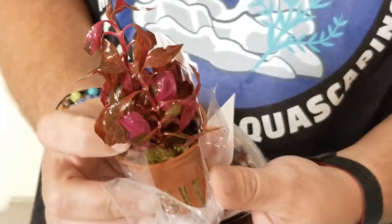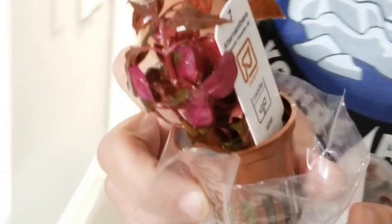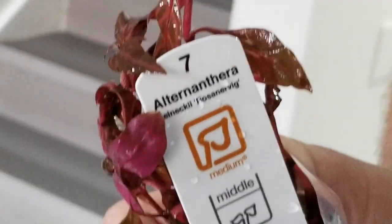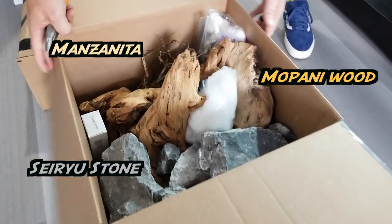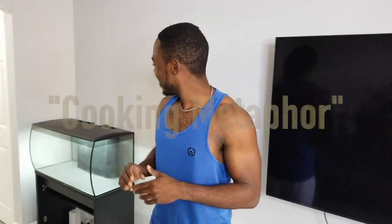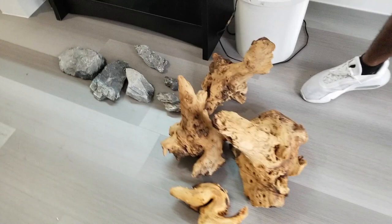I can't really pronounce it — it's Alternanthera reineckii. It's Latin. I like that language. Alright guys, so this is a beautiful experience. I'm learning so much. Take a look at all the ingredients we're using — I'm going to use a cooking metaphor. These are the ingredients.